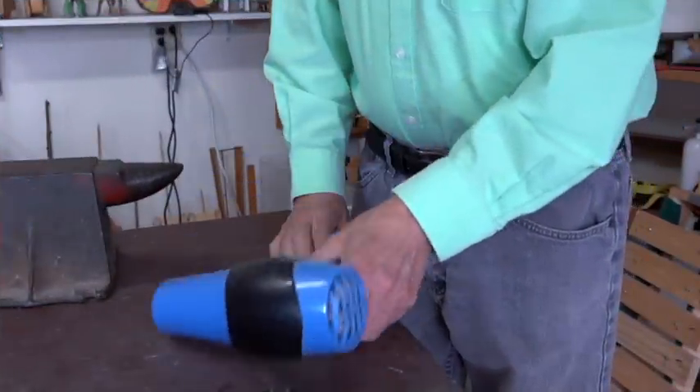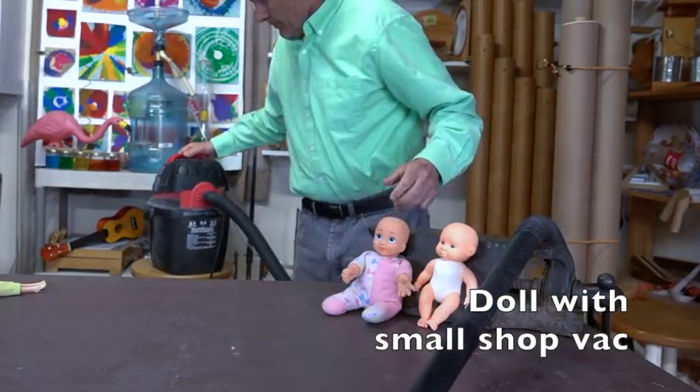I found hair dryers just aren't strong enough, but this small shop vac is able to lift a few of the lighter dolls.